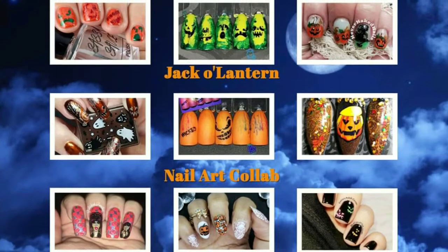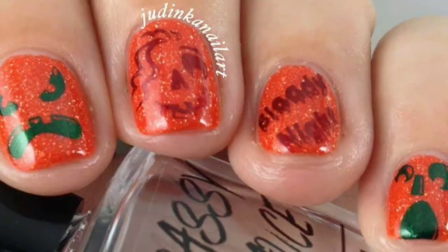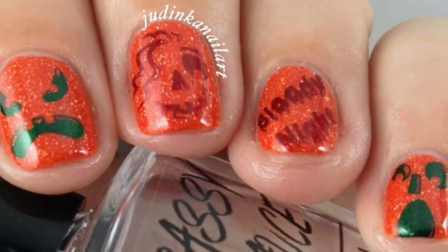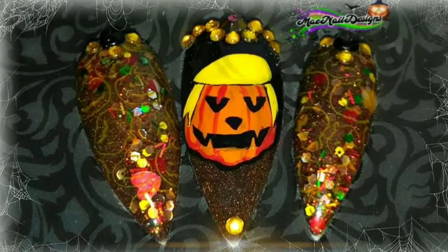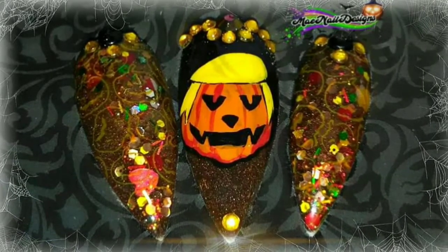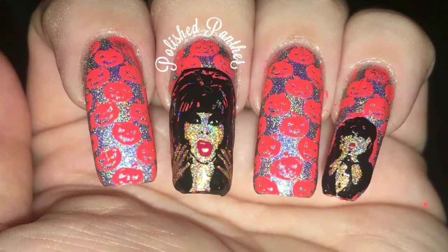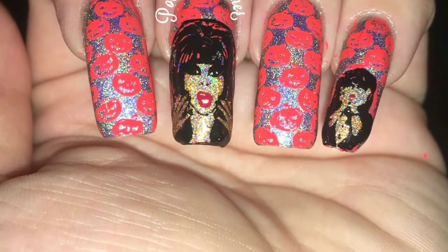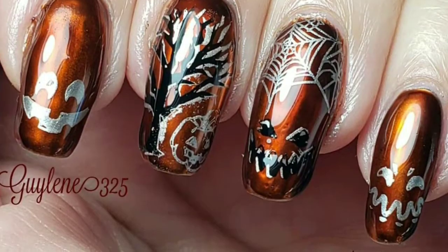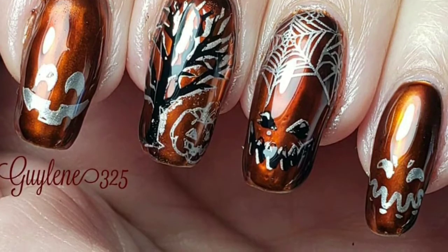Today is the YouTubers Weekly Nail Art Stamping Collab, hosted by Nerdy Creations, and the theme is Jack-O-Lanterns. The links to everyone's video will be in the description box below as soon as I receive them. Our Instagram links are already there in case you'd like to check us out on Instagram. You're seeing all of our awesome pictures right now, and mine will be the last one — then I'll show you how I created it.